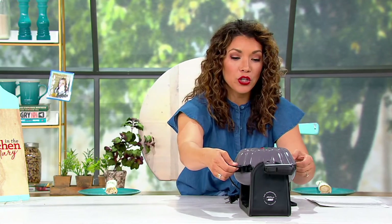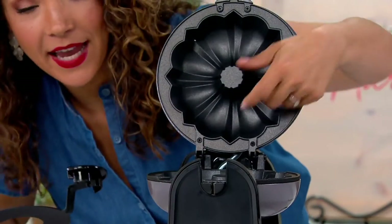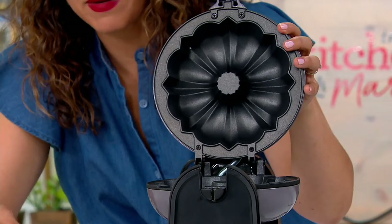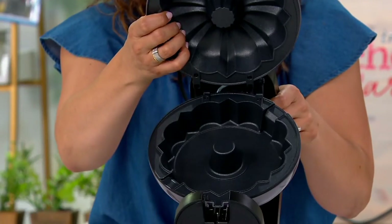All you do is plug this in. One, you're not heating up your whole oven. You're not having to worry about fussing with the tray. All you do is put your batter here for your bundt cake. You do have a special divider that's going to help you flip it — we'll talk about that in just a second. Here's your mold, right, on the front and on the top.